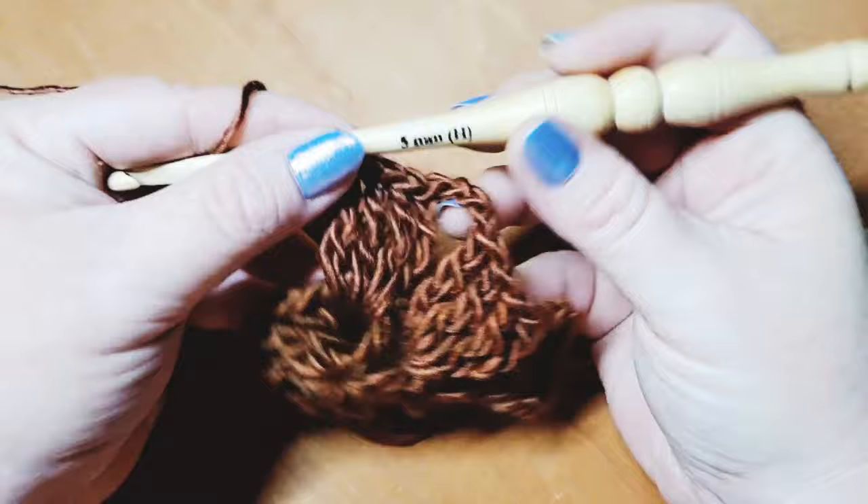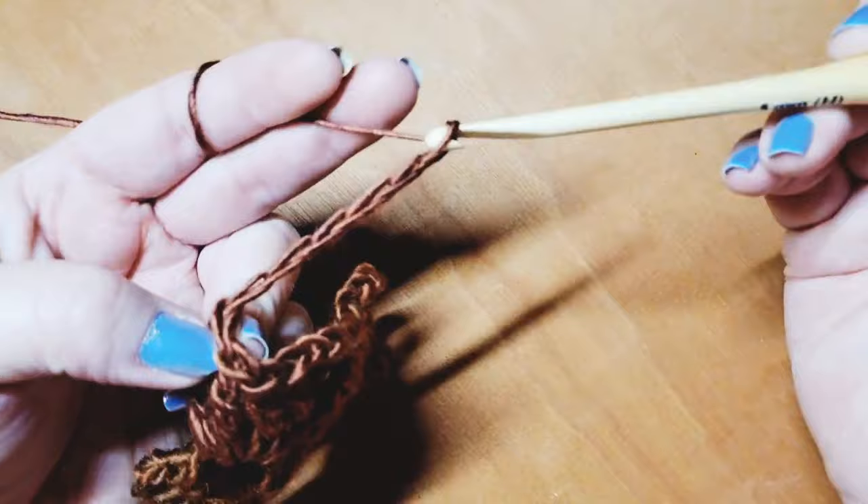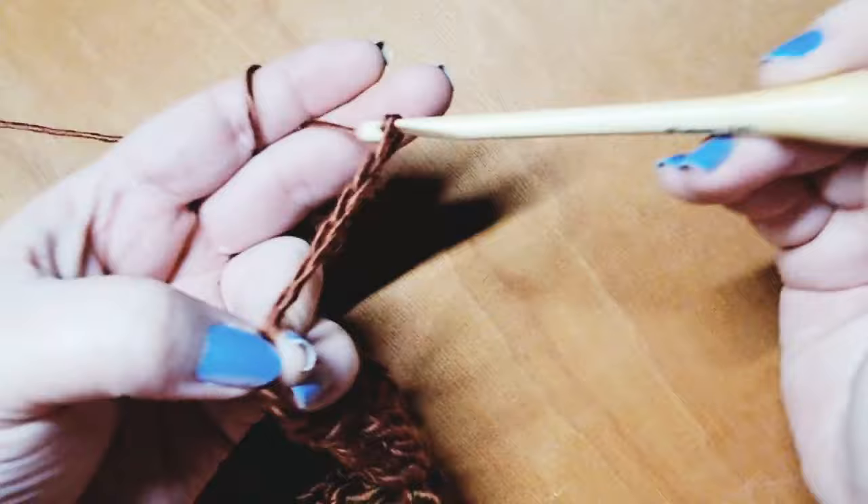Now we need to create another corner, so chain eleven again — one, two, three, four, five, six, seven, eight, nine, ten, and eleven.